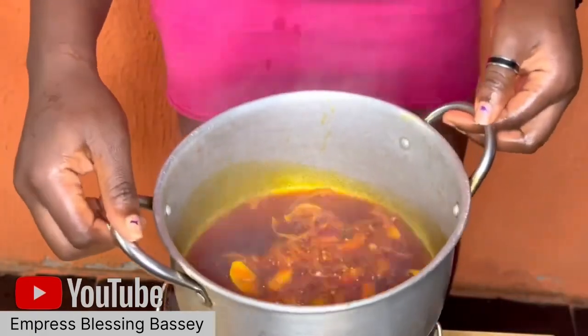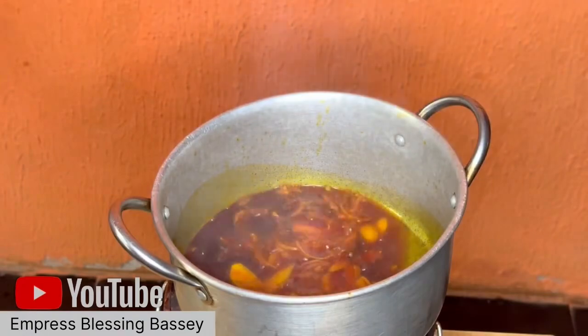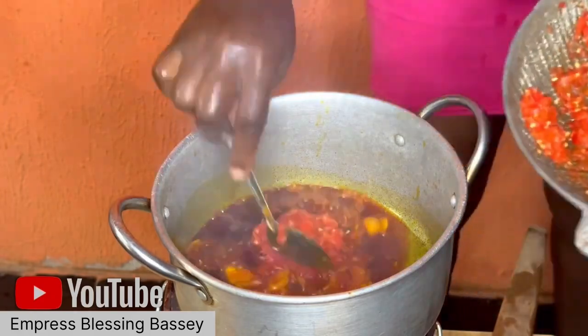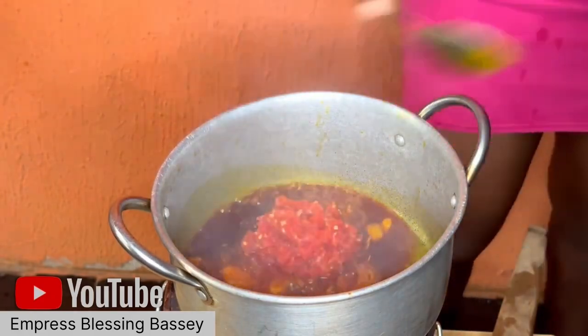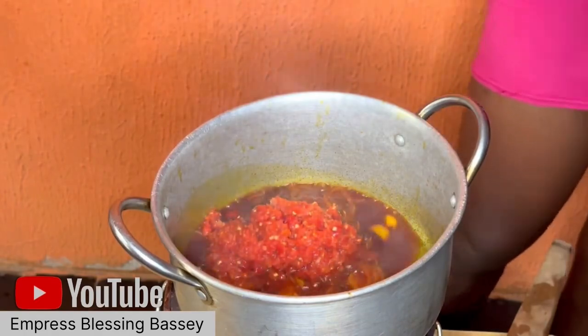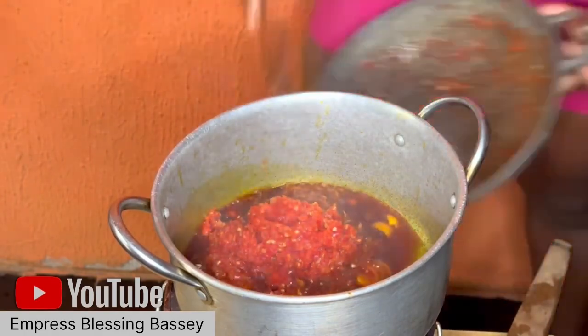Put your oil on fire and when the oil is hot, add your onions. After you add the onions, wait for them to soften a little but don't let the onions brown.